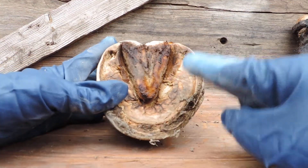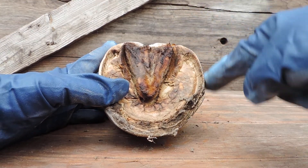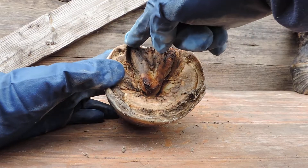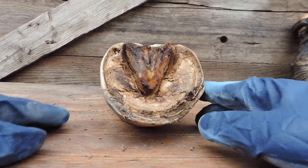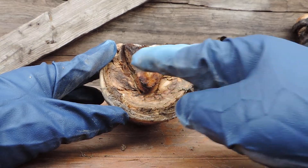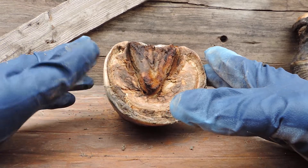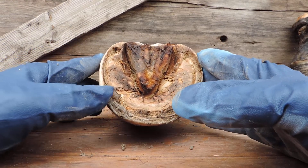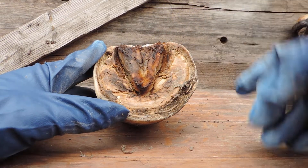The hoof wall actually starts here, comes up here, turns, goes around up here to the heel and comes down like that. Connecting the sole to the wall is what we call the lamina or the white line, and that's right in here. Usually it's yellowish or gray.